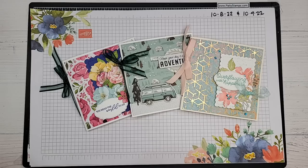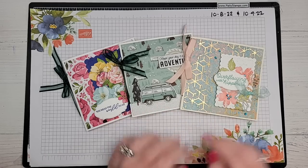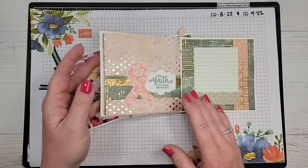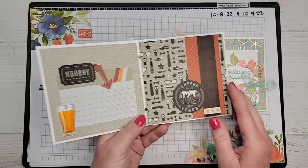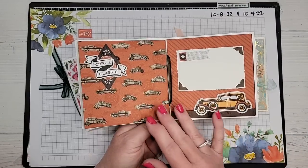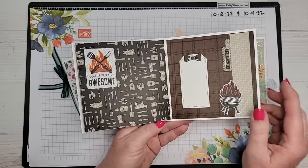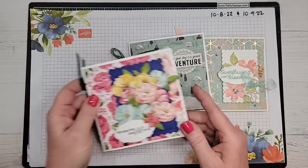I am an independent Stampin' Up! demonstrator. If you're joining live, it's Friday, October 7th at 11 a.m. Pacific time. Please say hello — I already see Donna, Jennifer, Patti, Gail, Jane, Randy, Esther, Debbie, and plus nine other people. Welcome everyone! We are going to be looking at these really pretty five-by-five mini books, and I'm going to explain what products I used.